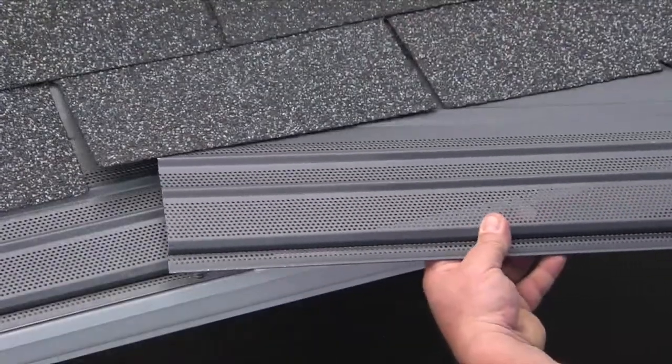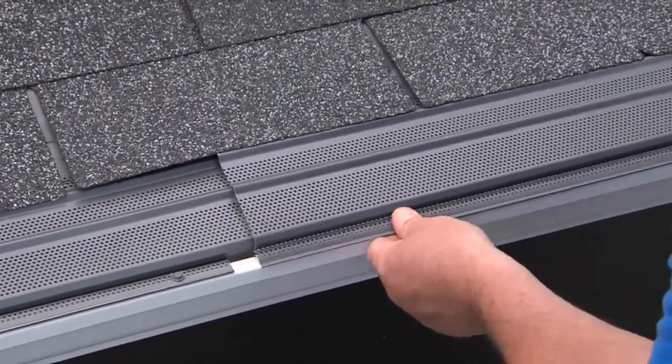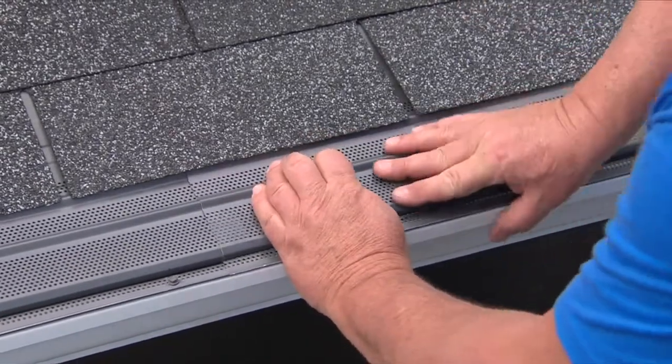As you add a new section, line up the next piece with the overlap. Then install the new section as you did the previous one.